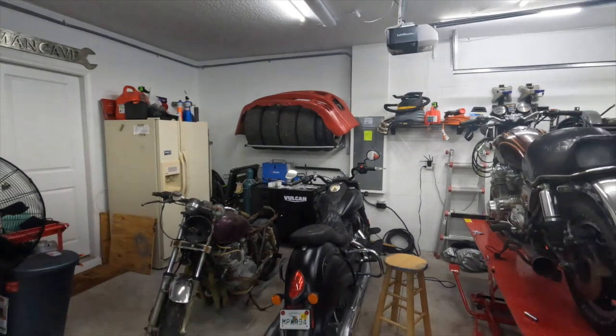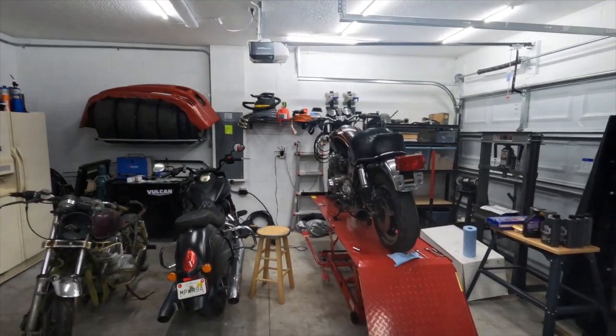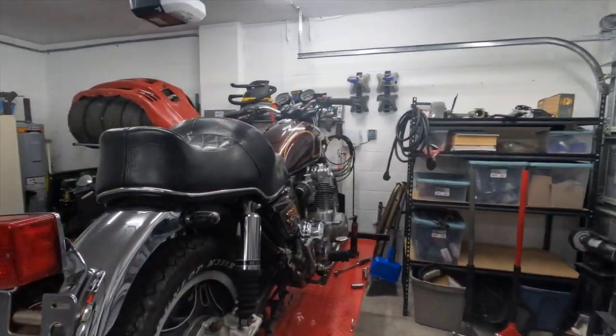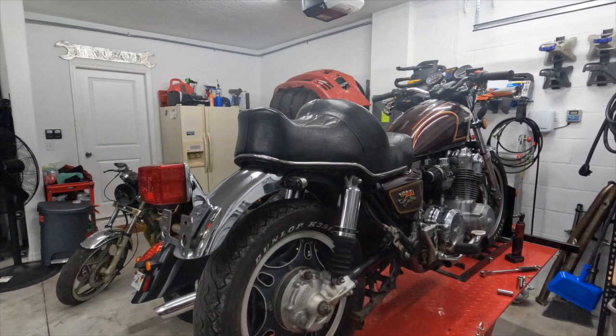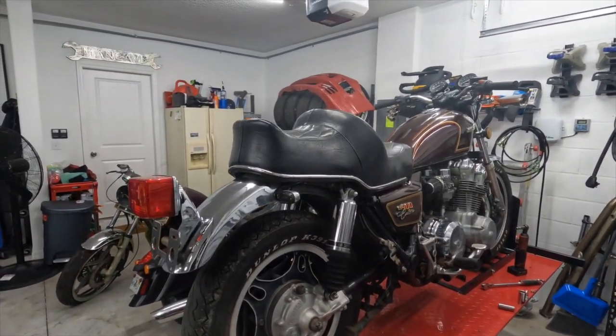The bike we are working on is the newly acquired Honda CB900 Custom. Like I said before, we've got parts galore for this thing — nothing crazy, but some good parts.